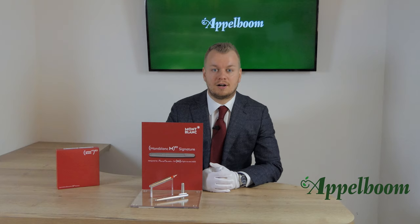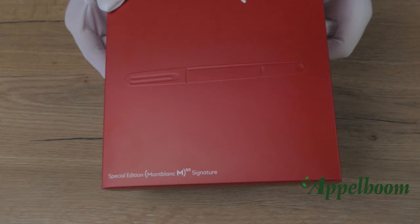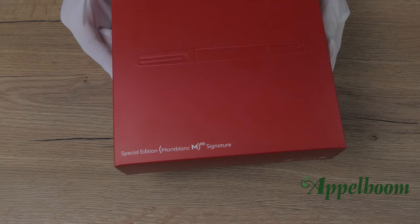The inside of the box is covered with soft velvet so the pen will not get any scratches. The box is covered with a carton sleeve in red; on the top right the Montblanc and RED emblems are printed, while on the bottom left the edition name is mentioned. A cool feature of the box is the embossed silhouette of the pen on the outside, a little similar to the iPhone boxes.